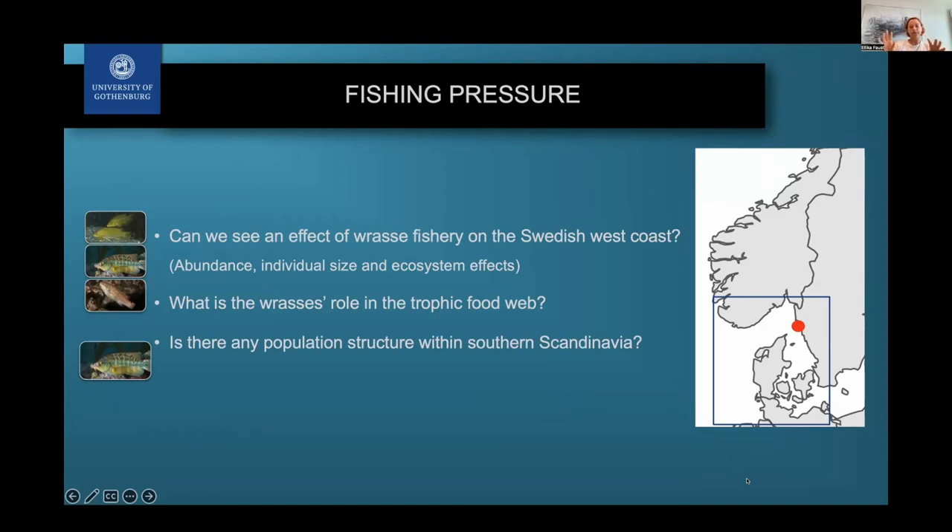Is there any population structure within southern Scandinavia, given that we know there is this genetic break but different fisheries are managed differently depending on countries? Sweden, Norway, and Denmark do not all have the same rules for when they start their fishery and how much is allowed to be caught. We really wanted to investigate if southern Scandinavia can be managed as one or several units when fishing these different species.